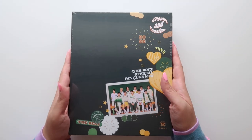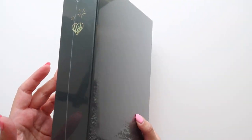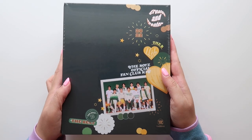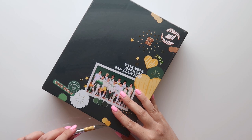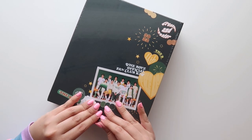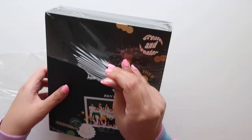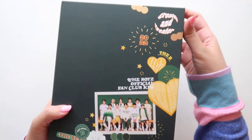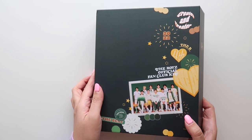Yeah, this is the outer box. It's actually quite heavy. So there's the spine and the back — pretty simple. I'm not going to show you the bottom right here because it actually has my full name and my membership number on it. This is actually my very first fan club kit with them. Normally I would just buy my bias line's photo cards independently, but now we finally have the whole kit. This actually shipped from Everline, and I completely forgot that it was even from Everline.